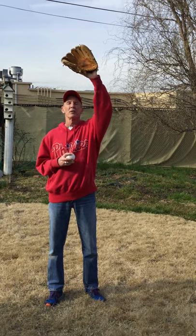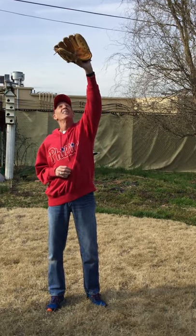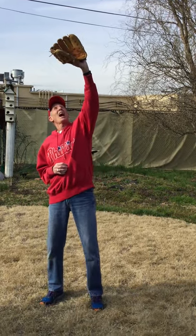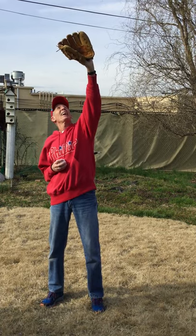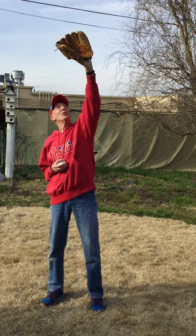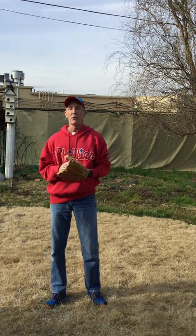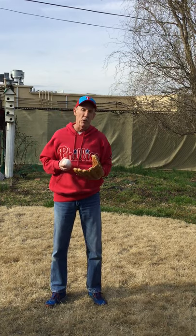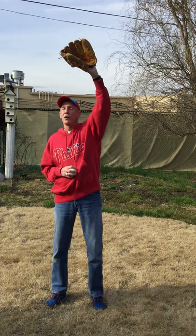We're going to start with the up position. Follow me. We're going to put your glove up in the air like you're blocking the sun — just have it open. It's very important to have your glove open. Point it up in the air just like this. If you have your own ball, you're going to throw that up in the air. If you have somebody throwing it to you, that's fine too, but it has to be above your head.